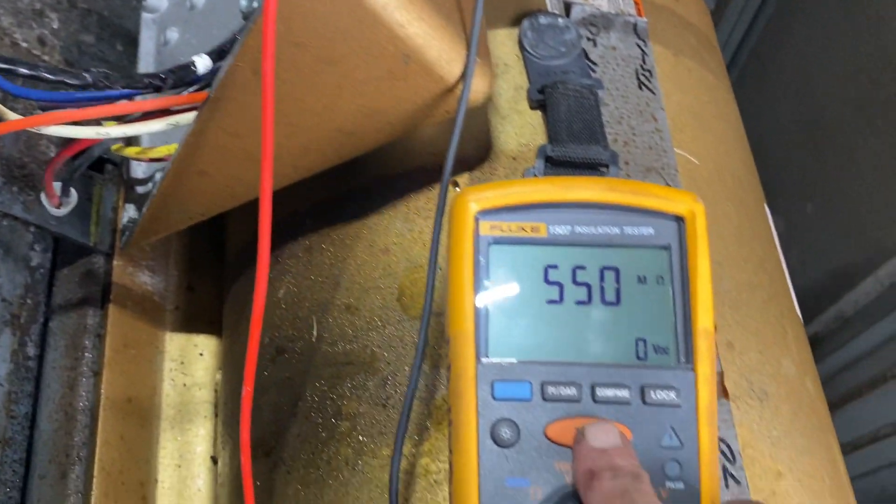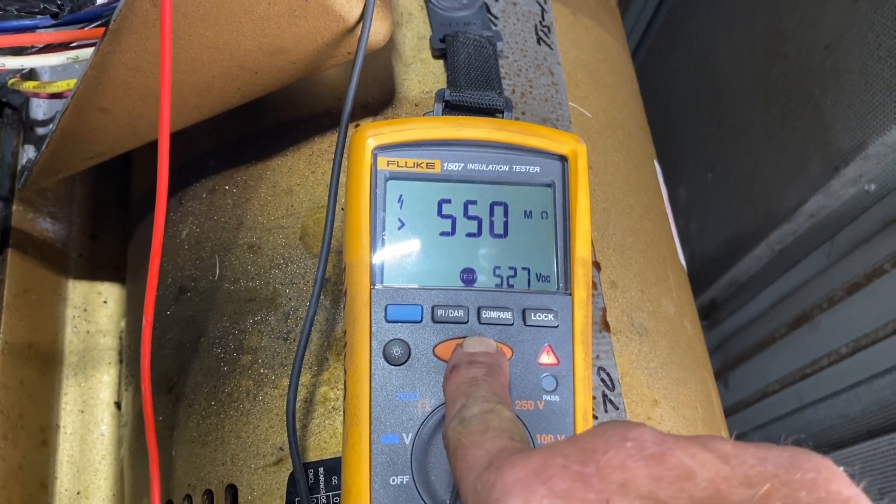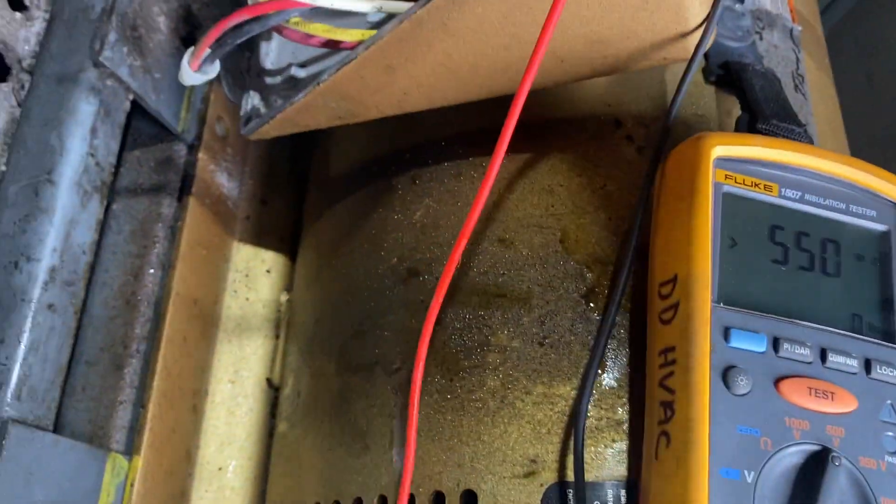Now I'm on T1. All right, so we don't have any brake shorts or anything in the power supply leads.